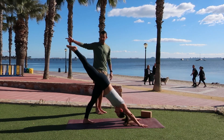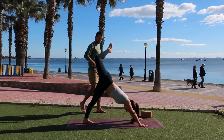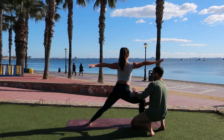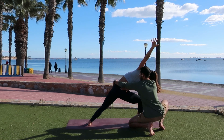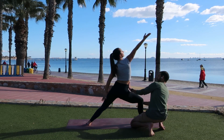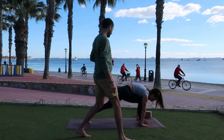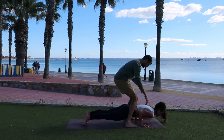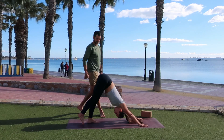As you exhale, side angle — left arm down, right arm high, opening up through the hips. Inhale, reverse warrior — reach it up, reach it back, nice big side stretch. As you exhale, cartwheel the arms down, right leg steps back, shift forward, we lower down halfway. Inhale, up dog or cobra, opening through the heart. As you exhale, downward facing dog. Inhale, left heel to the sky — open that left hip up as well. As you exhale, low lunge — left foot steps forward. Inhale, warrior two — drop the back heel, opening up to the right.